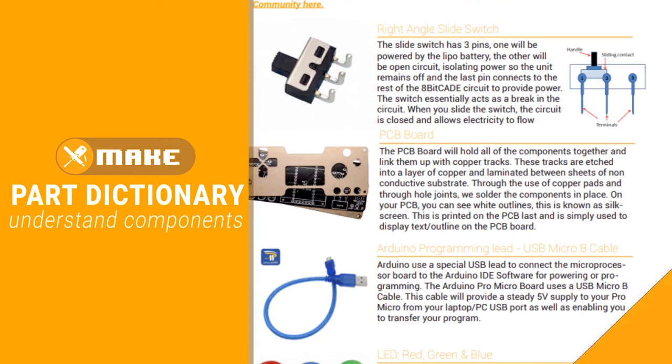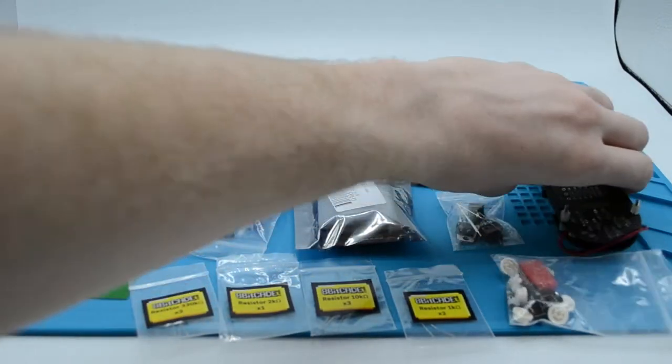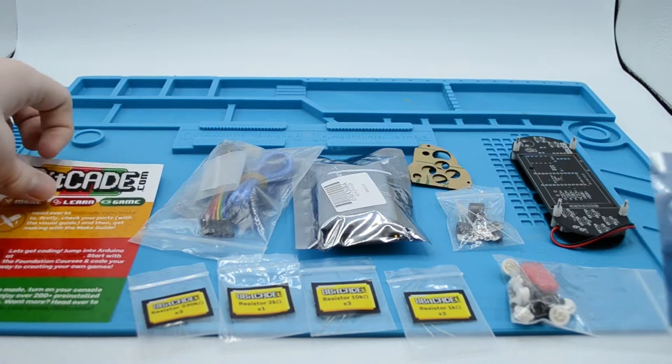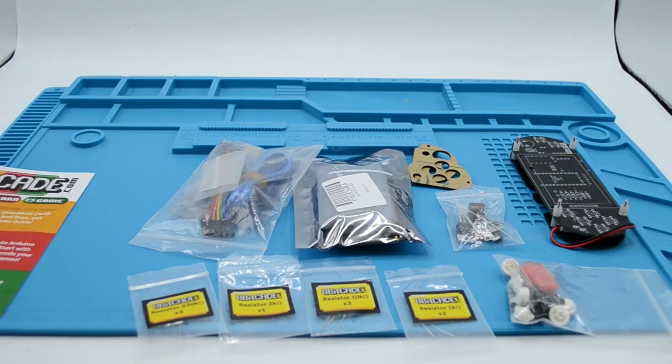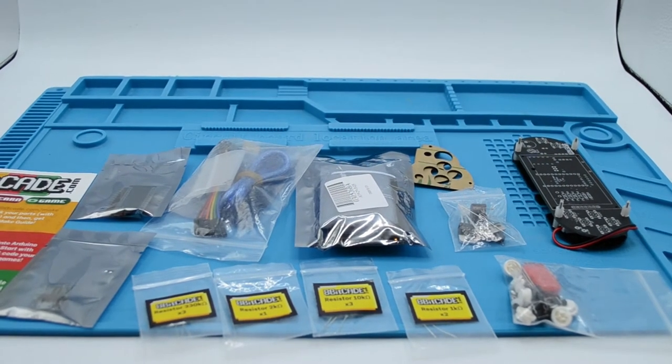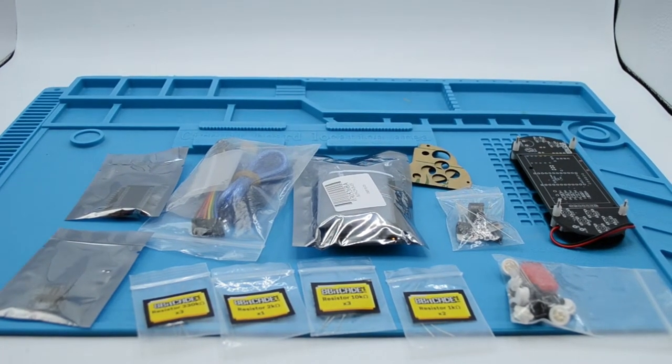Not sure of the name of the part? Compare the part with the photos. Do be aware that the parts in the photos might vary slightly from your part due to changes in suppliers. We highly recommend reading this before you start so you have a rough understanding of the parts you will be using, what their role is in the console, and what they do.